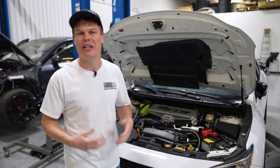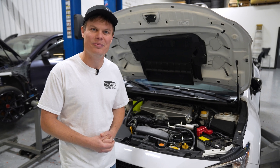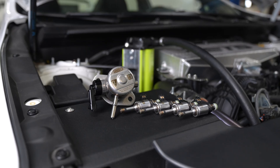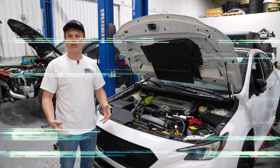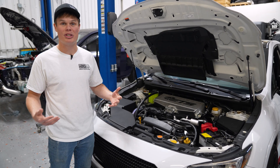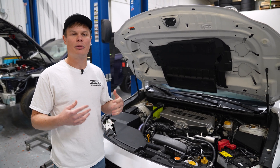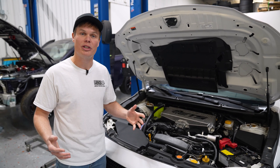A lot of VBWRX owners have been eagerly awaiting power mods for this platform, so that's exactly what we're going to be talking about in this video. Ever since the FA24 engines came out, they've shown good potential for making power, especially with some relatively minor bolt-ons. But once you get to that 400-wheel horsepower range, things start to get more complicated, and you start to find out about the limitations of the stock fuel system and the stock block when you really start pushing these cars.